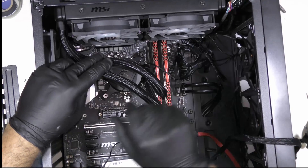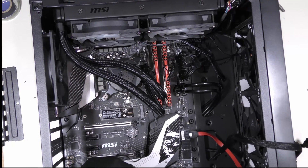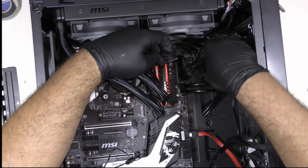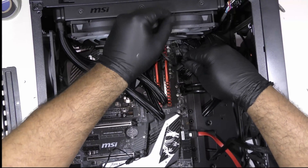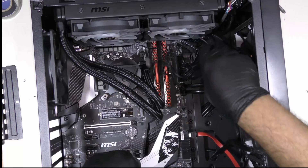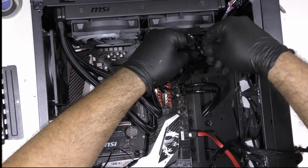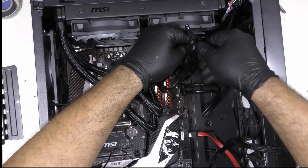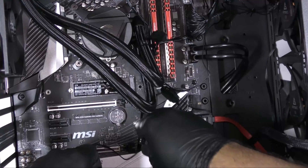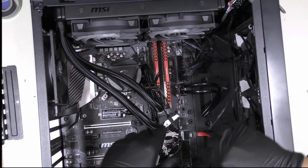Alright, the heat sink is installed and the radiator is in. Now all we have left is to install the RGB. We're going to install them in series — unplug this section of the RGB and plug it into the next one, then take the second one and plug it into the one we just connected. This way we will have RGB lighting throughout the entire system.